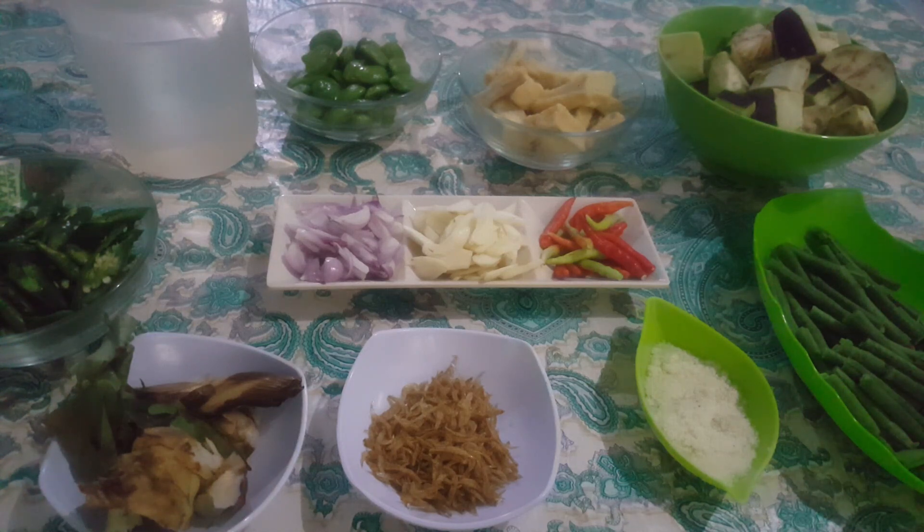Di sini saya akan memasak sayur cemplang-cemplung ya bunda. Jadi semuanya serba diiris, tidak perlu diulek, yang simple saja. Apalagi di musim hujan, enaknya makan yang kuah-kuah atau yang bersantan. Kali ini saya akan memasak sayur lodeh bumbu cemplung-cemplung. Sebelum kita memasak, yang belum subscribe jangan lupa subscribe dan like semua video di dalamnya, agar bunda-bunda tidak ketinggalan resep-resep masakan dari Dapur Mama Raka. Terima kasih dan selamat menonton.